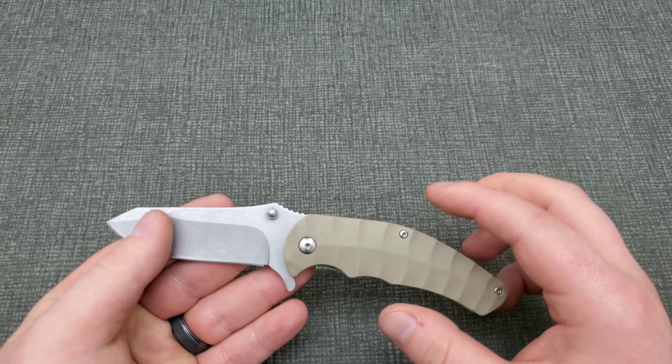I'll probably put a picture up showing what the sharpener looks like — it's got one coarser end and one finer, almost porcelain-looking side. It sharpened up the edge pretty well, and it took very little effort, which makes me think the blade might be on the really soft side. So that'll be interesting to see how it plays out if there's a day it gets more use.